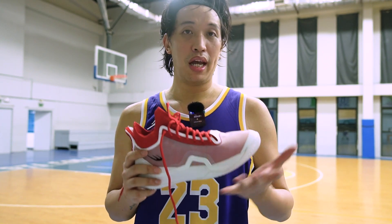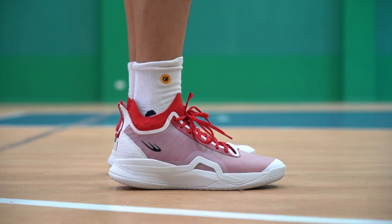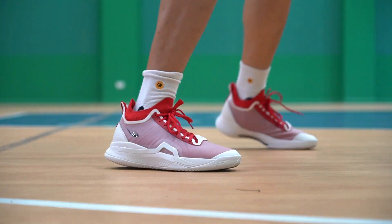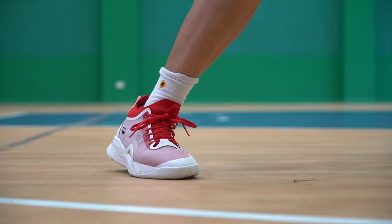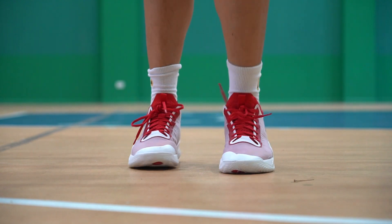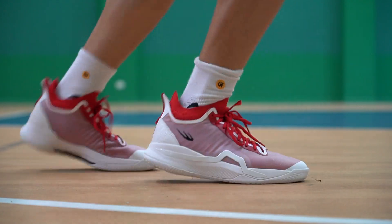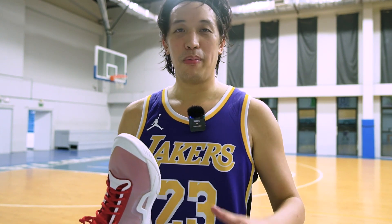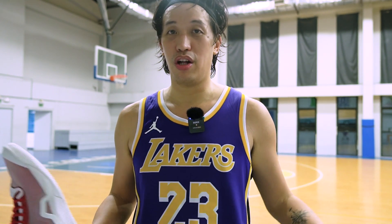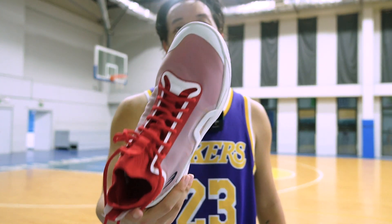The Scotty One is PHP 3,800 — a very affordable basketball sneaker. The tech and performance you'll be getting out of it is hard to beat for the price. So impressed with it. Congratulations World Balance Philippines for this very nice signature basketball sneaker — you didn't have to pay for tech, and the price is legitimately affordable. I wish more colorways will come out because this colorway is already sold out. I believe they're making more colorways. Congrats again Scotty Thompson and World Balance for a successful first basketball signature sneaker.